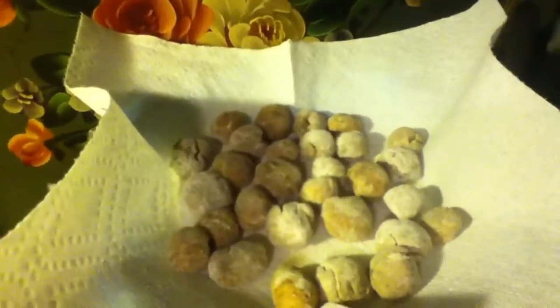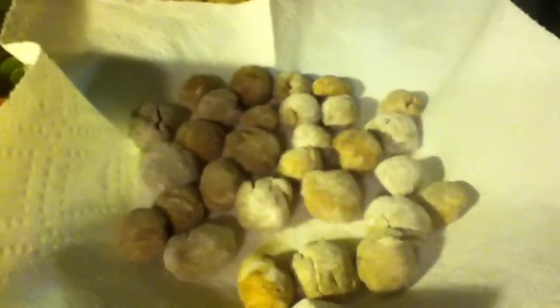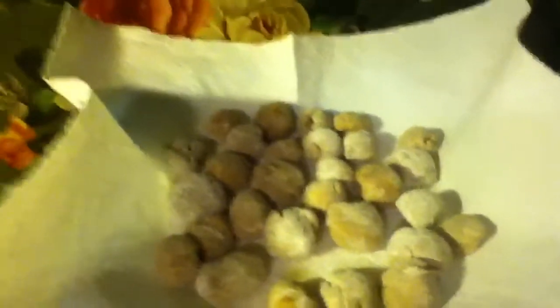Overall, we should catch maybe 3 or 4 catfish if these work. This is my first attempt at doing these. I hope to catch catfish tomorrow — I'll see you tomorrow.